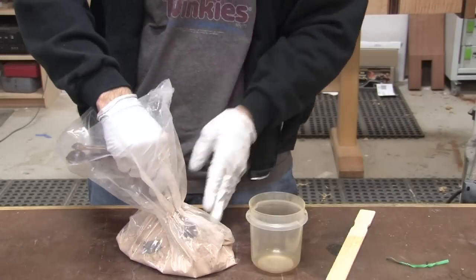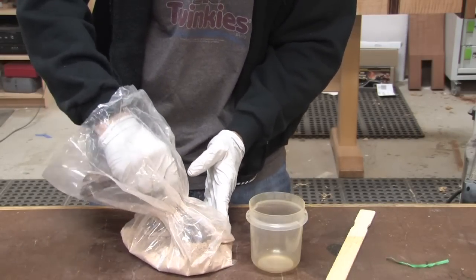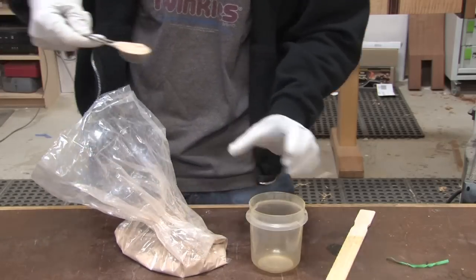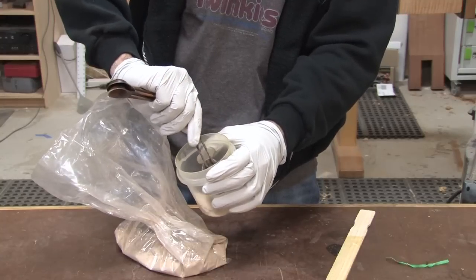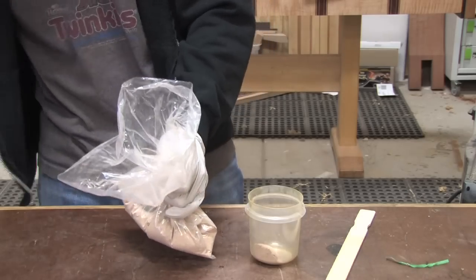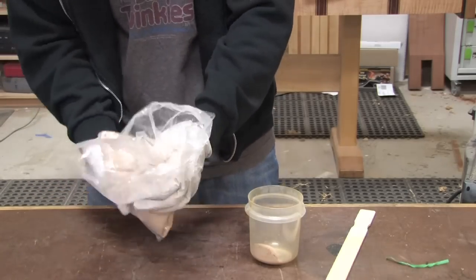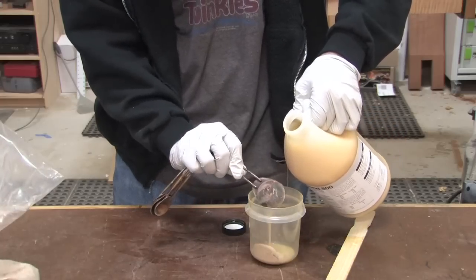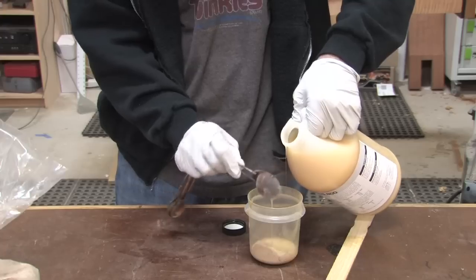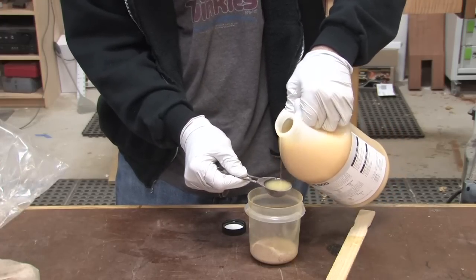One of the great things about a two-part glue like this is the fact that you can change the ratio to suit your needs. You can use anywhere from a 3 to 1 ratio of resin to catalyst for a quicker cure to a 6 to 1 ratio for a slower cure. I'm going to use a 3 to 1 mixture here. When scooping the powder, try to avoid disturbing it too much since we really don't want dust clouds of this stuff floating around the shop. Another neat thing about Unibond is that you can order the catalyst in different shades for lighter and darker woods. If you can't get the exact color you want, you can always add a little aniline dye to the mixture for a custom color.